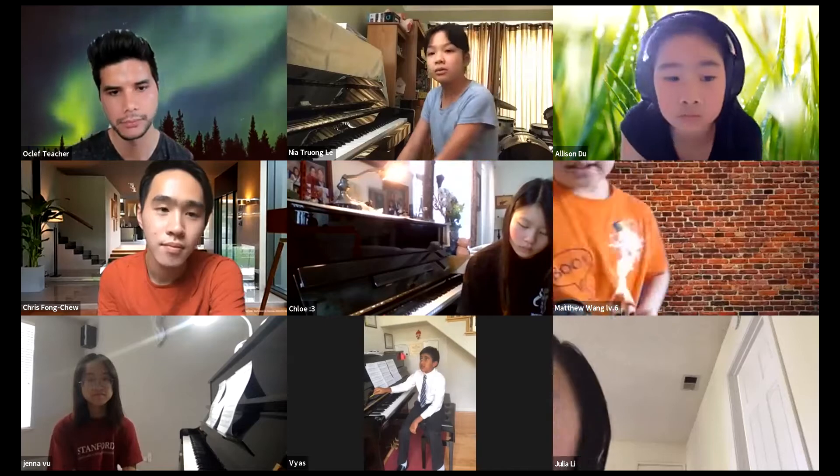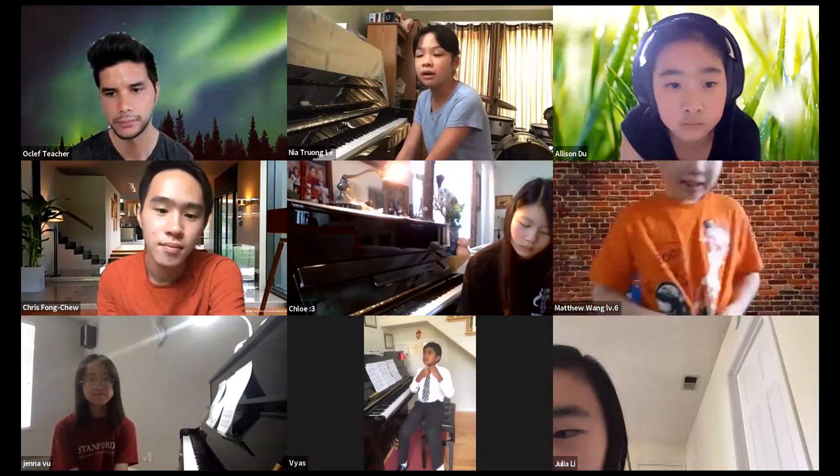Hi, my name is Nia, and today I will be playing a waltz in A minor by Chopin.